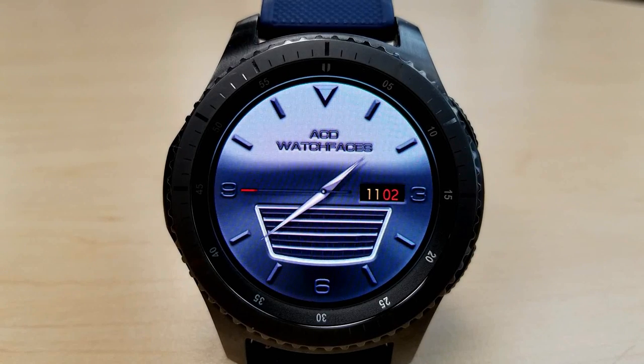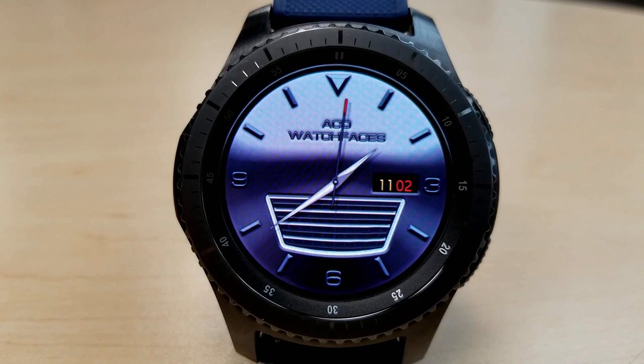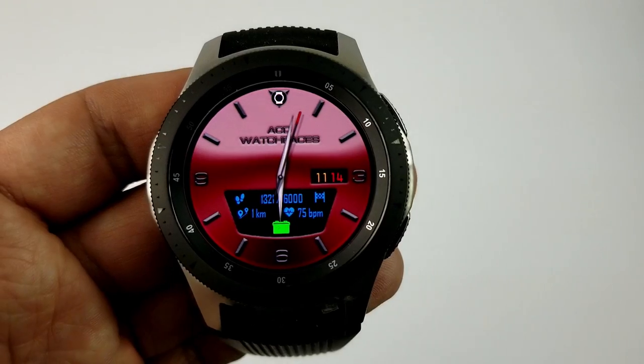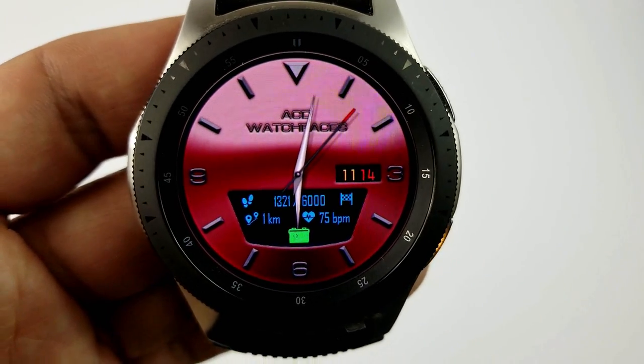This one is also pretty light on display features, as you only have the date shown on the right-hand side. But it also has some really cool functionality built in, whereby when you tap on that grille, it reveals a lot of useful information including your step count and goal, your heart rate, and your battery status.